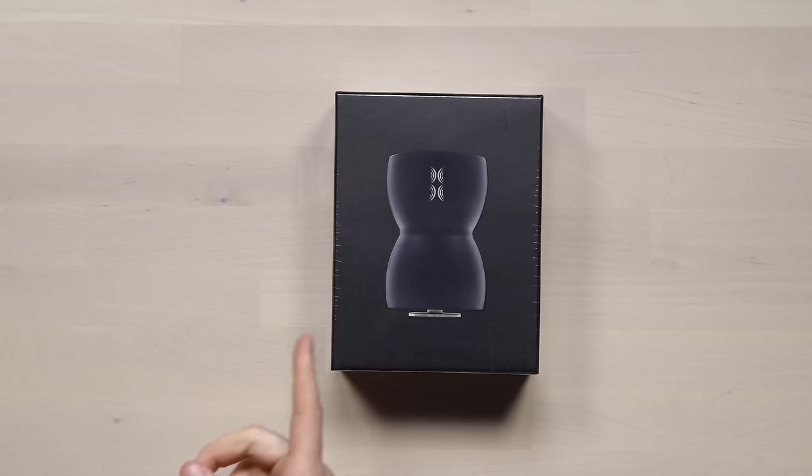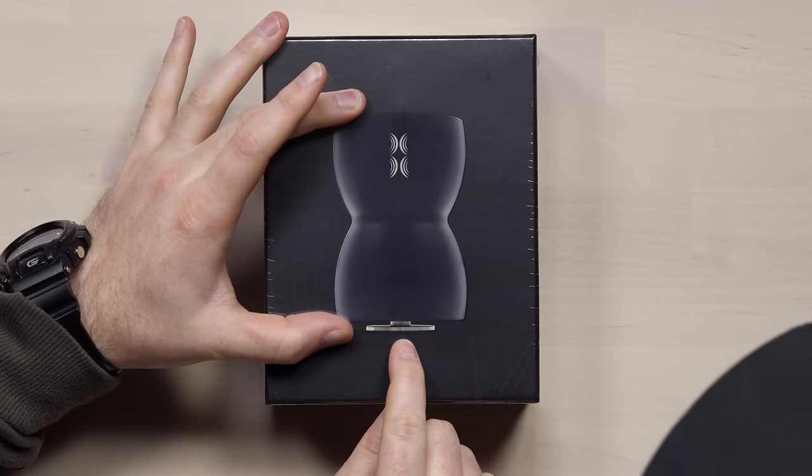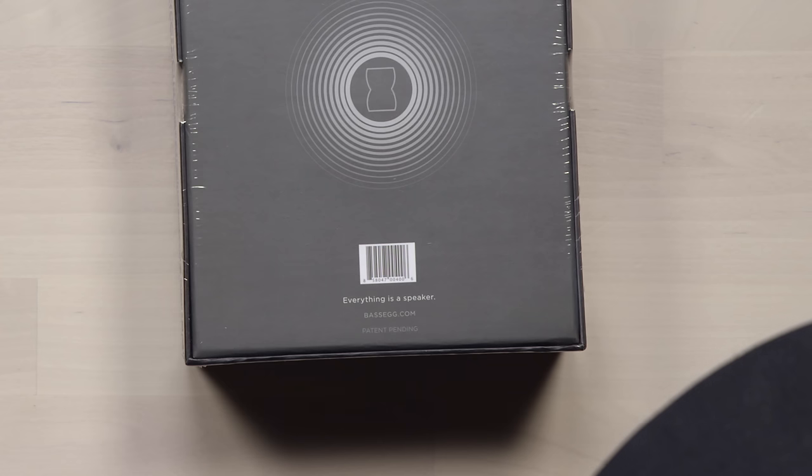This here is called the base egg. You know what that does? No idea. Some sort of speaker? Some sort of speaker, but unlike any speaker you've ever seen before. Look at that foot on it — look at that thing right there. It sticks to the surface and the surface becomes the speaker. It becomes the amplifier. Willie Doo — everything is a speaker.